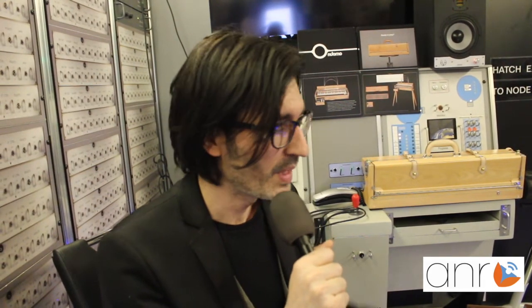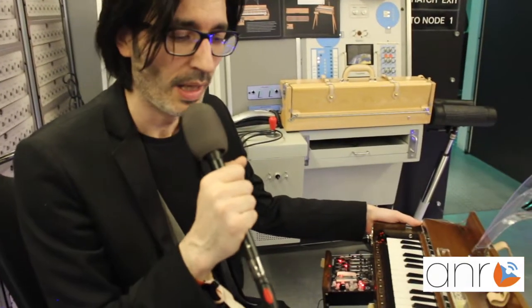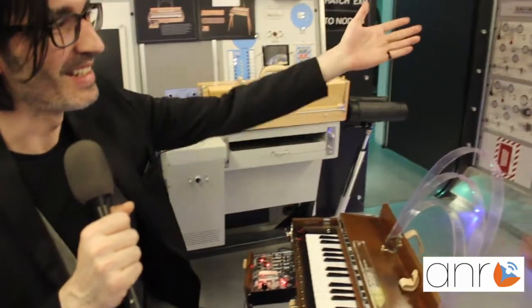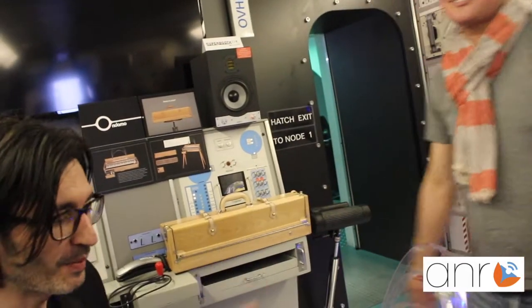My name is Mika Luna and I have the pleasure to review for you, friends of A&R and Mr. Fabrizio, the Ondomo, which is a revision of the original Ondes Martenot made by Maurice Martenot in 1928. This unit is made by Nayuki Omo from Japan. This is Master Nayuki Omo, designer and luthier of this beautiful instrument.